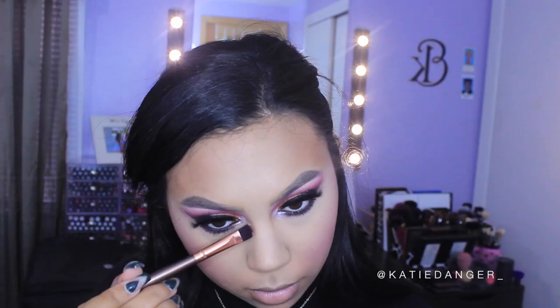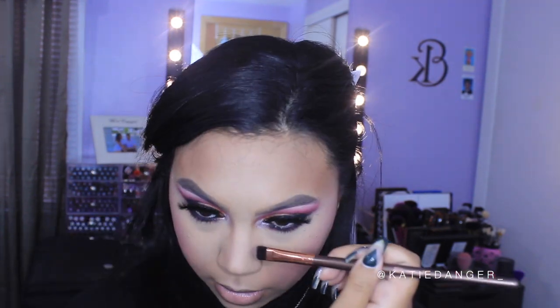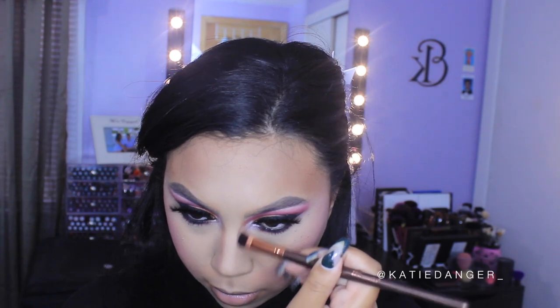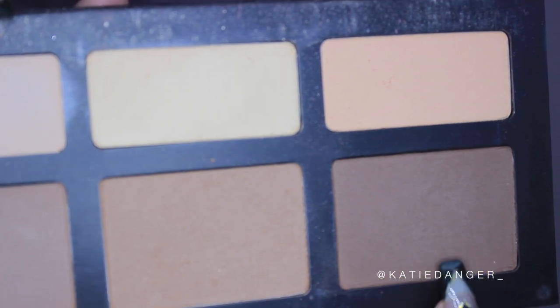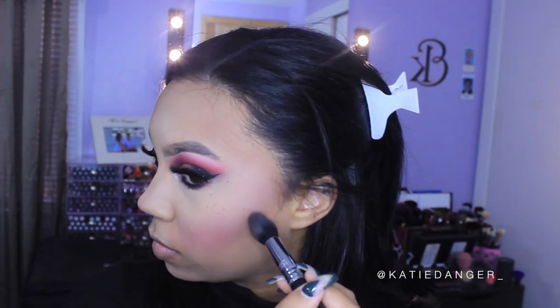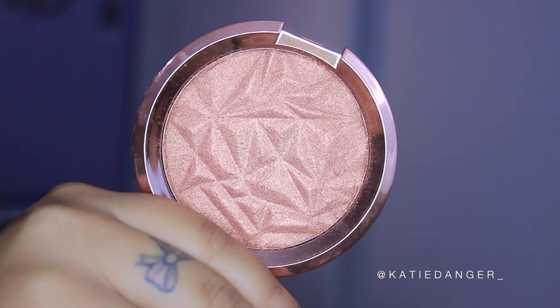Then I'm going back into the Shade and Light Palette by Kat Von D, taking the leftmost, grayer-toned shade to contour my nose — you definitely want something lighter and more gray-toned for nose contouring. Then I'm going in with the darkest shade in the palette to deepen up my cheek contour, because applying blush always kind of washes out the contour.